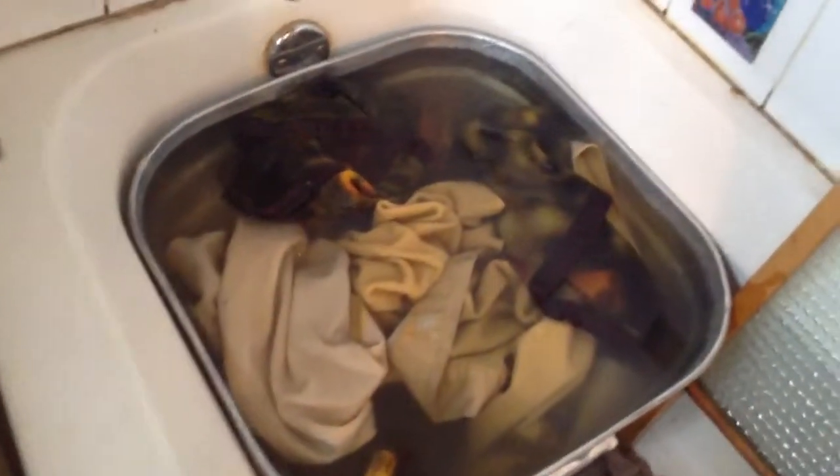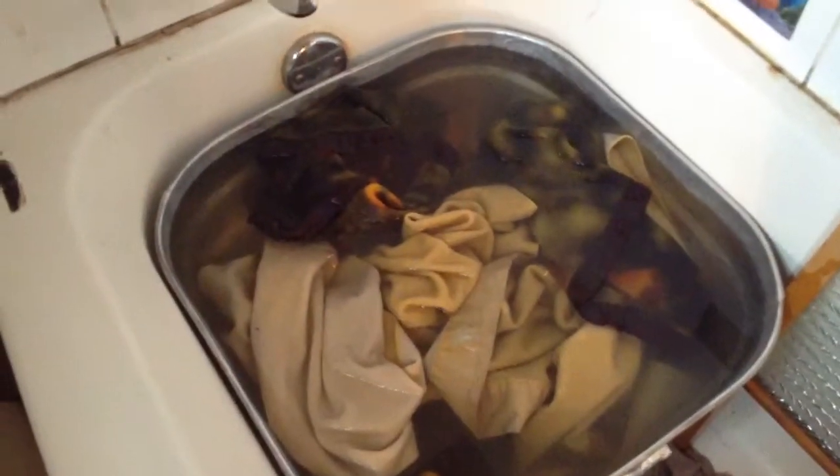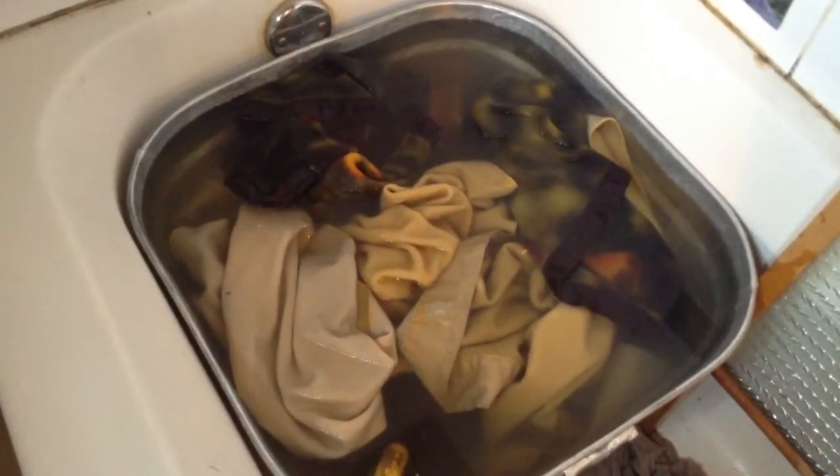A good thing to do at this stage is to let it sit for 20 to 30 minutes so that some of the dirt can come up out of the clothes naturally by itself into the water. So that's what we'll do right now — I will let it sit for a few minutes.